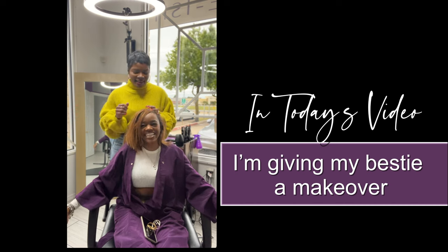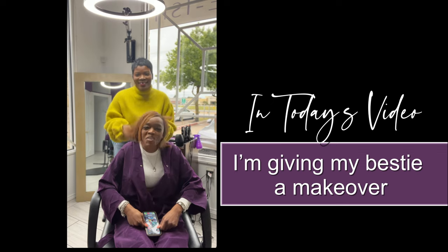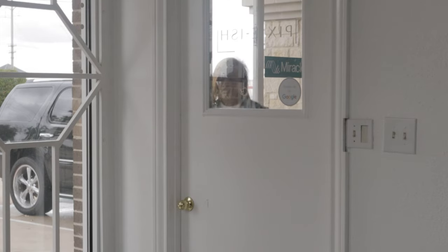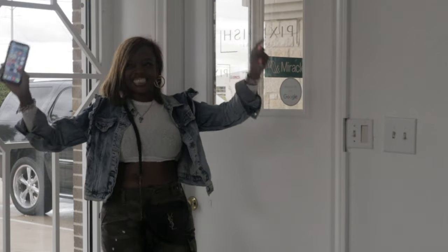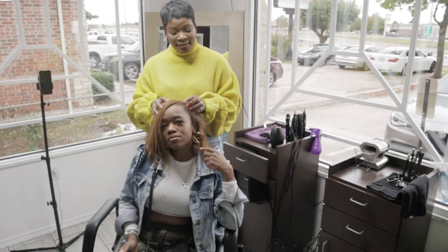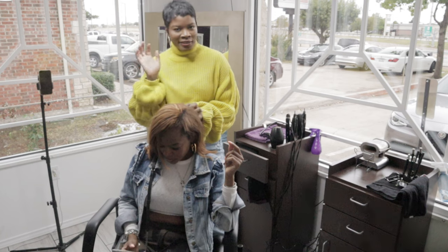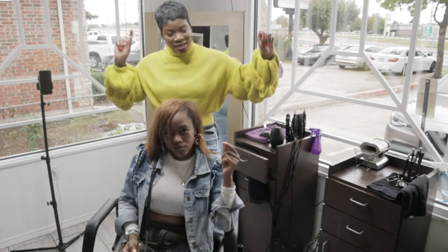Alright y'all, we are about to do an amazing makeover on my bestie. She has been wearing a wig that is sewn onto her hair — underneath it's braided down and she has no loose strands of her own hair showing. We're about to take this off and prepare her to get a pixie-ish cut.